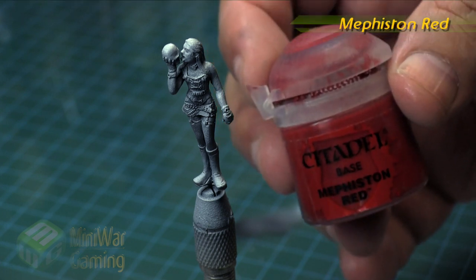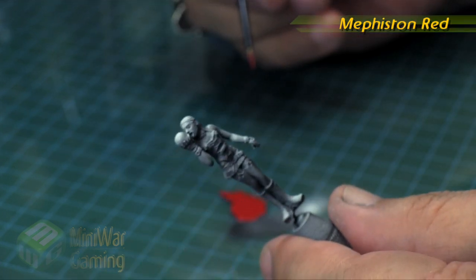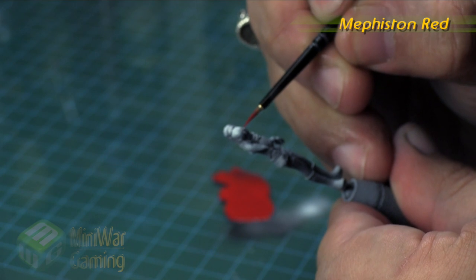You can see that the white was applied in a zenithal fashion, concentrated mostly on the top. Then I just hit the boots just ever so slightly.